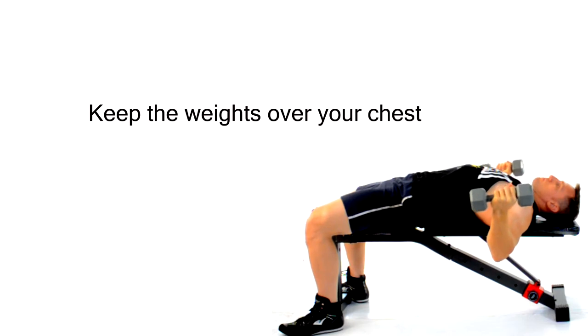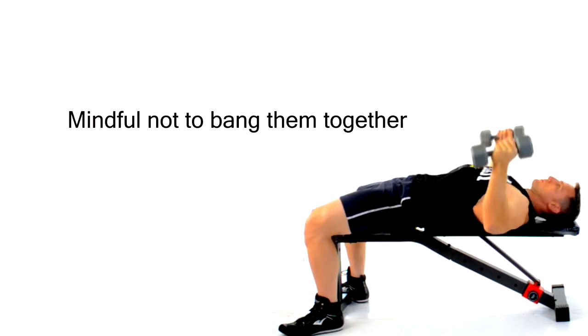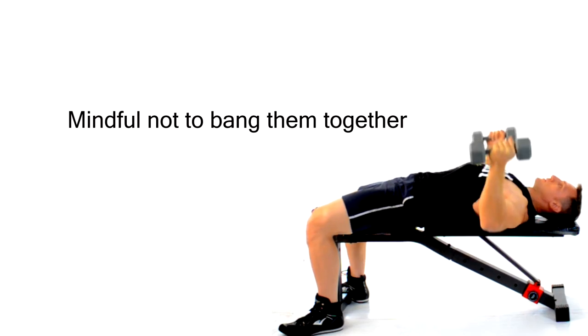Try and keep the weights over your chest and not dangling over your face or over your stomach. Be mindful not to bang them together because you do not want to lose control of the weights due to a rebound effect.